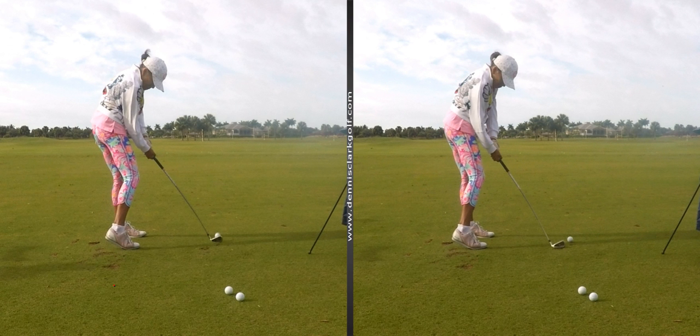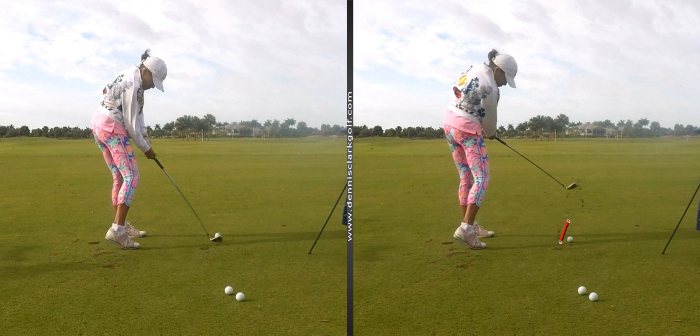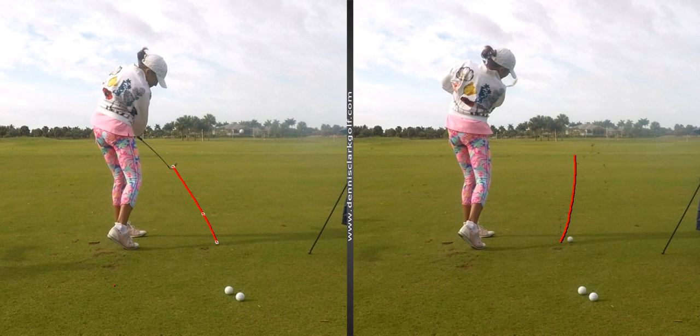There's the strike. Now I'm going to put a trace on your club. Now I'm going to put a trace on this club. It's pretty obvious what you see, isn't it?